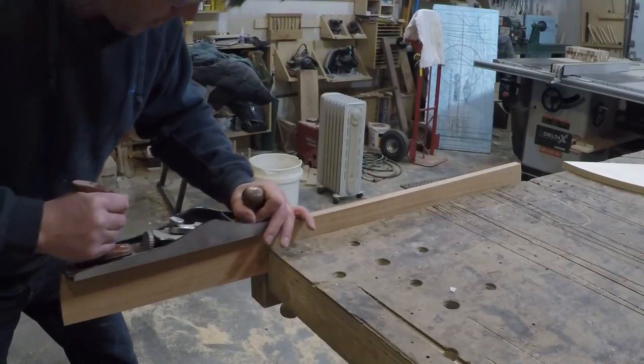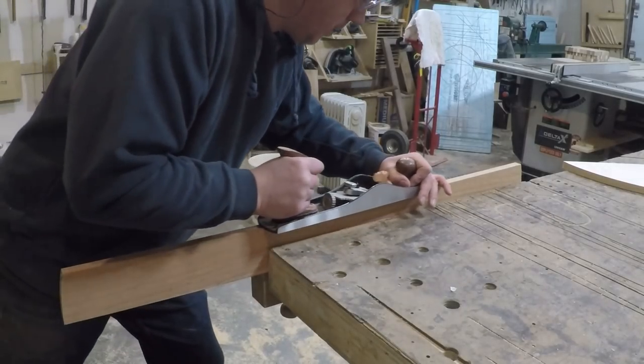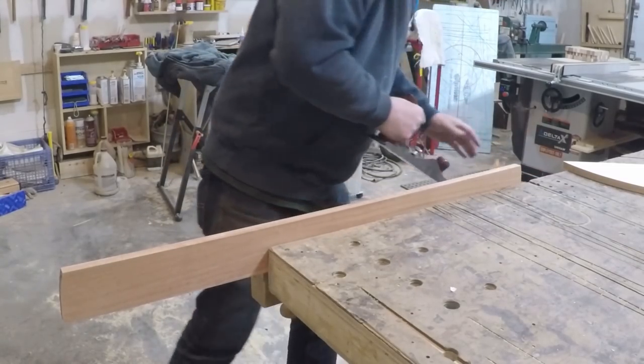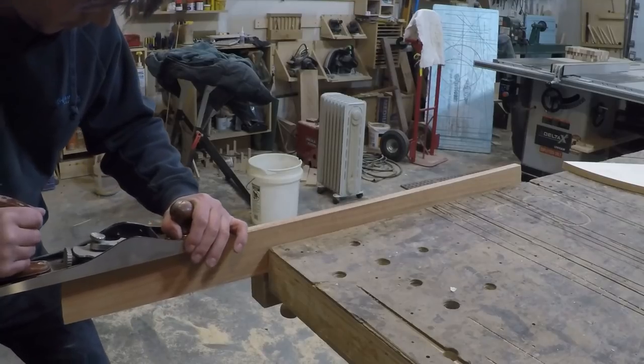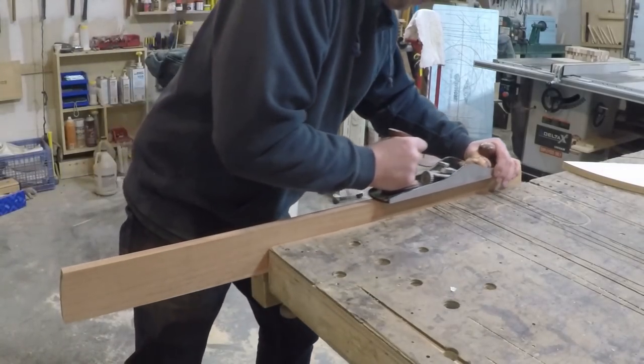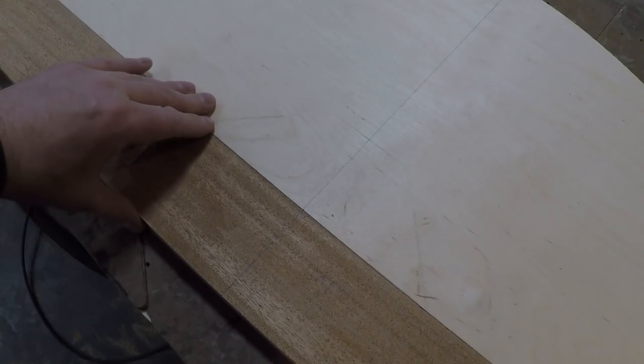Since the table is already cut round, it will be difficult to clamp the back tight across its full length, so I decided to do a spring joint. I got my hand plane and took a few passes out of the center creating a bow in the wood. Now when I put a clamp in the center, it will put pressure across the full length as it closes that bow shut.